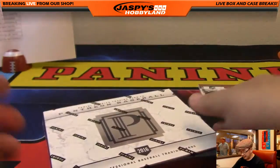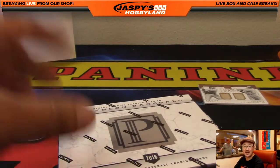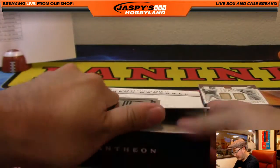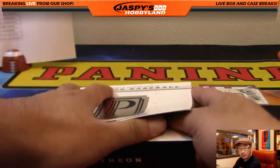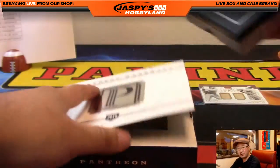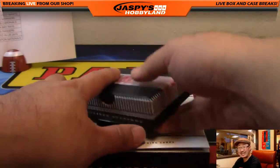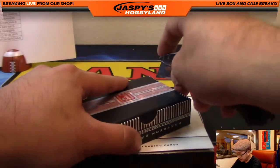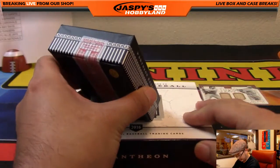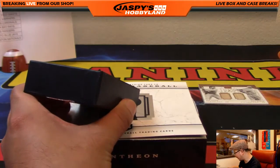Alright, the last box — this one feels a little bit heavier than the others, but I might just be psyching myself out. Pantheon has been pretty solid so far, ladies and gentlemen. We've also got High-Tech Baseball and Playoff Football, other new releases today on jaspyshobbyland.com. Looks nice — got a little sticker on this, 'not made in China,' though these little boxes are made in China.